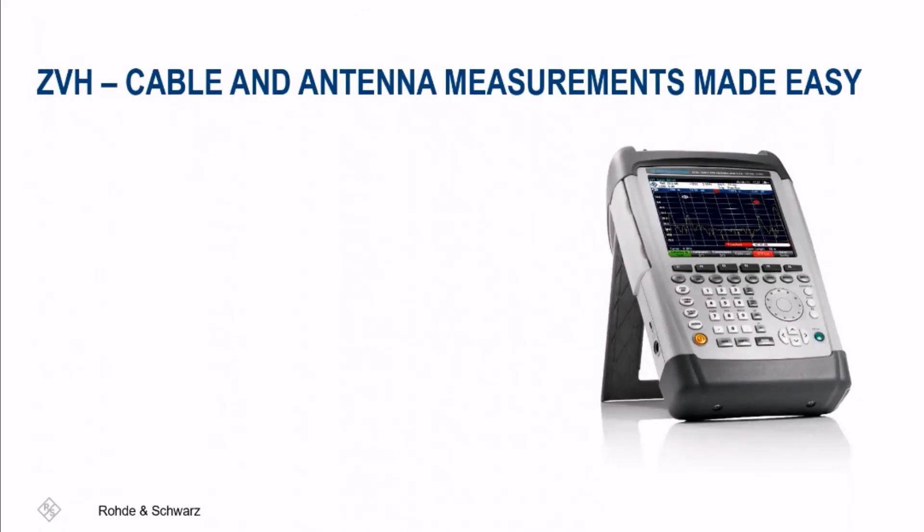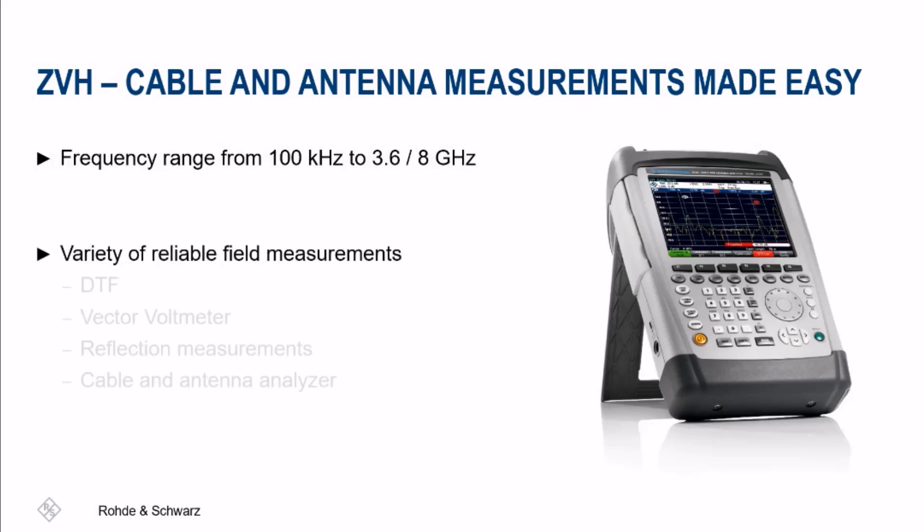The ZVH is a proven cable and antenna analyzer, optimized for field use and installation and maintenance, but supports many other applications. With a frequency range of up to 8 gigahertz, it provides unique measurement capability, addressing distance to fault, reflection, and one-port cable measurements.